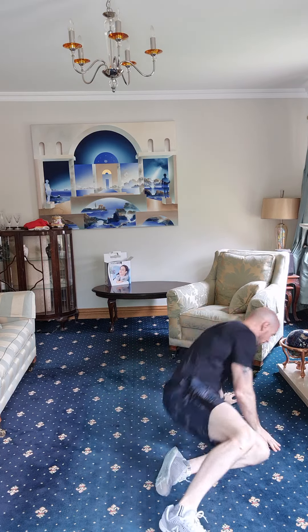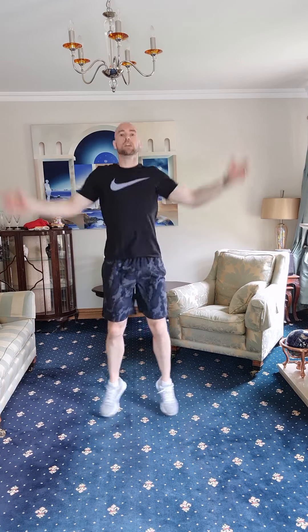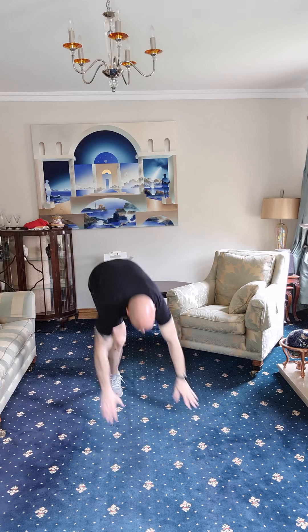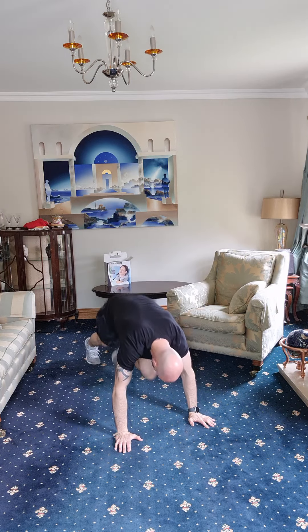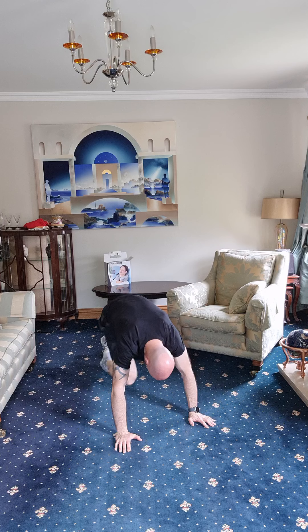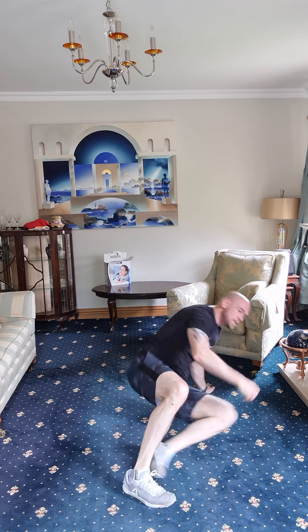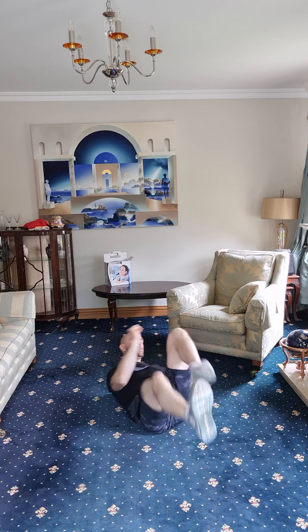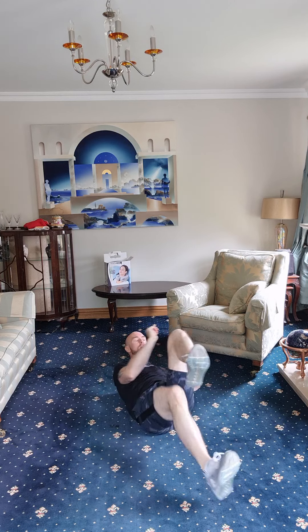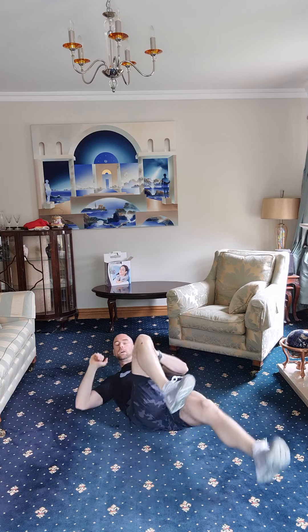Well done — legs are getting heavy. Last round of bicycle crunches: one, two, three, four, five, six, seven, eight, nine, ten, eleven, twelve, thirteen, fourteen, fifteen. Back down — mountain runners. One through fifteen. Last set of bicycle crunches — come on, let's finish it off. One, two, three, four, five, six, seven, eight, nine, ten. Take a breather — good job, guys, well done!